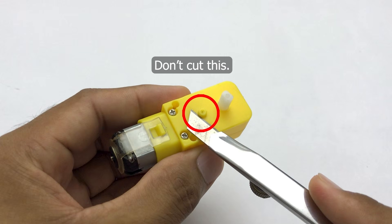Don't cut this. I cut this by mistake because this tiny part is needed for proper work of the gearbox.